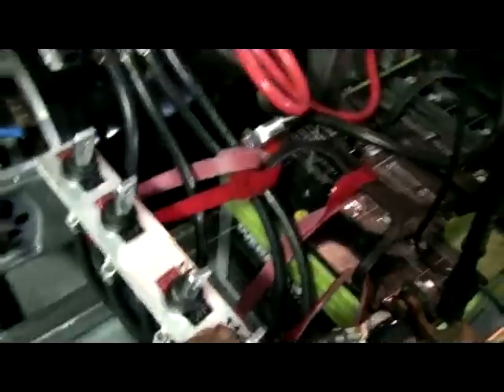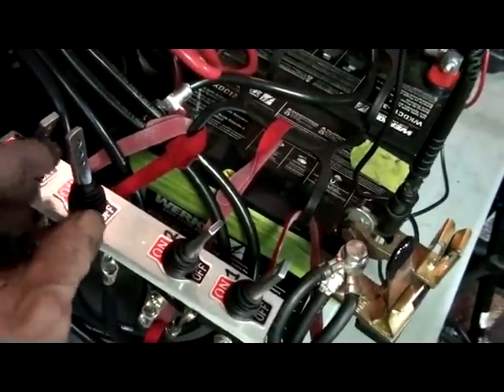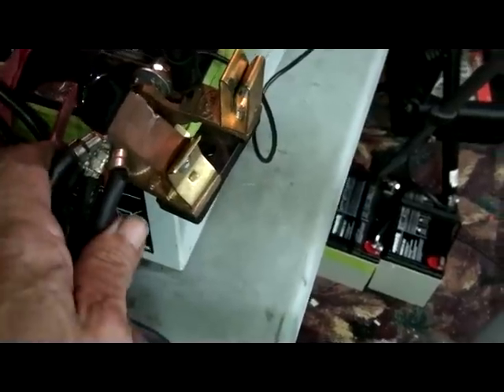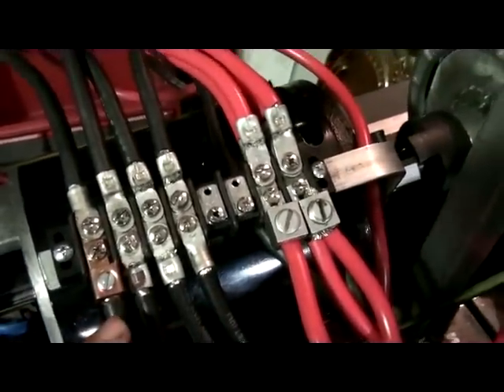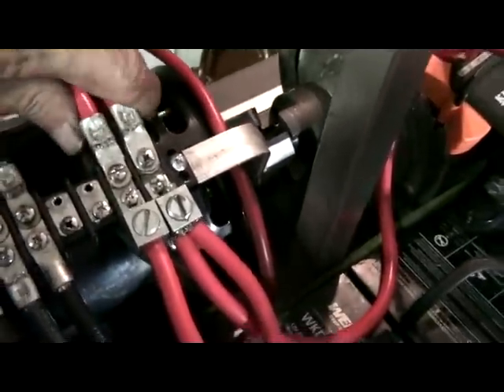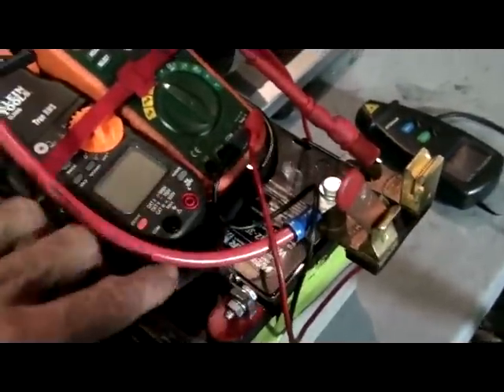They are all on when I turn them forward. What I did is I ran a negative to each switch and the connection to each hole here, so they are all independent. And I joined all four positives here, jumped it, and then it goes through the ammeter and through the batteries.